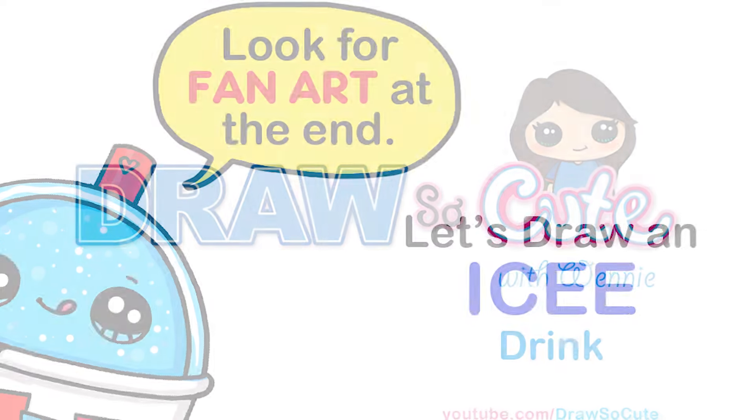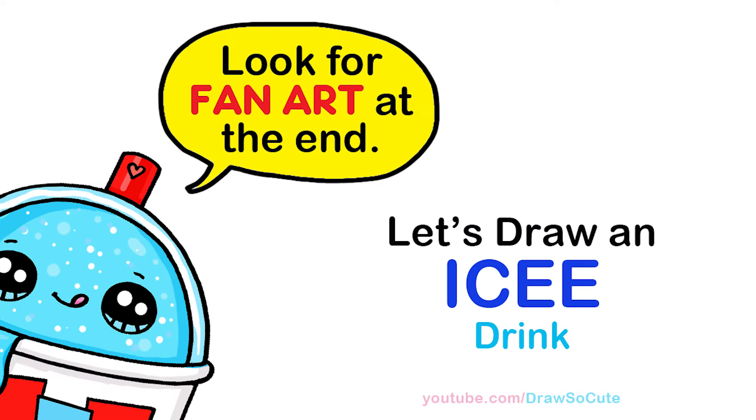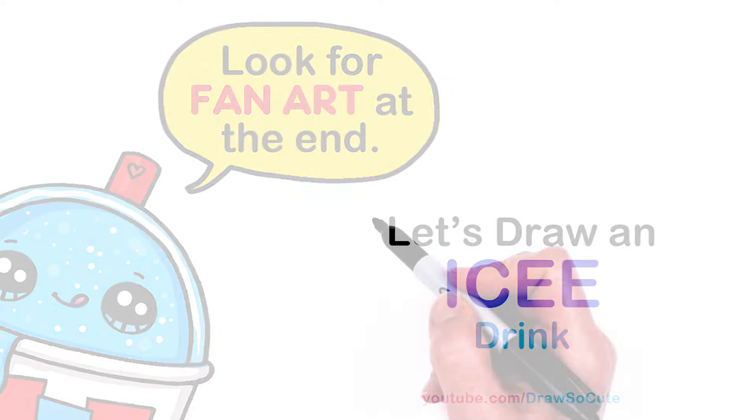Hi, Dress Up Cuties! Winnie here. Today we're going to draw an icy drink, so let's get started. To draw this cute cup of icy, let's first start by drawing a curve for the top of our cup.